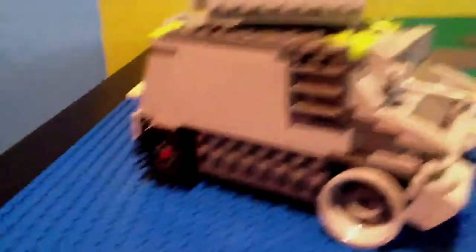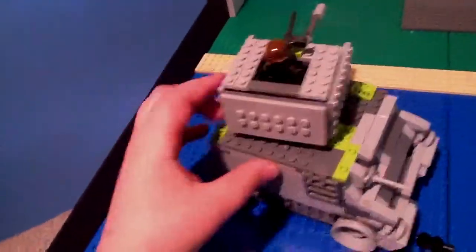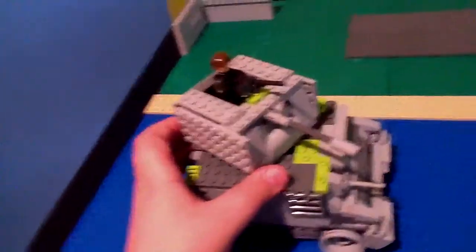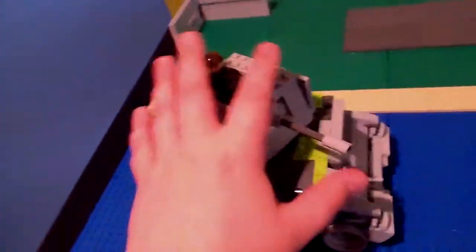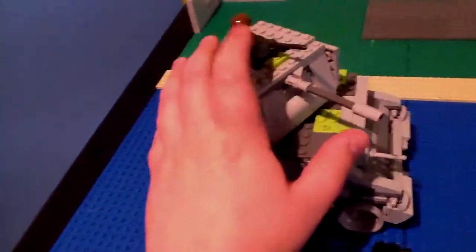I added a little ladder to it — it's just a cool feature. The top is cool because it goes 360 degrees, and that's awesome. I sort of slapped on my BrickArms M1919.